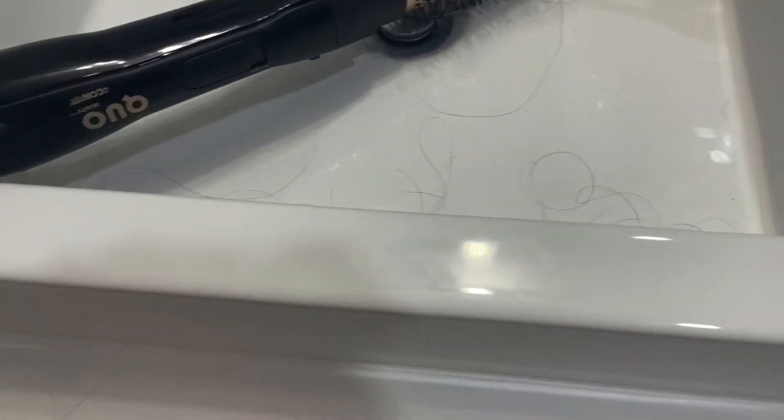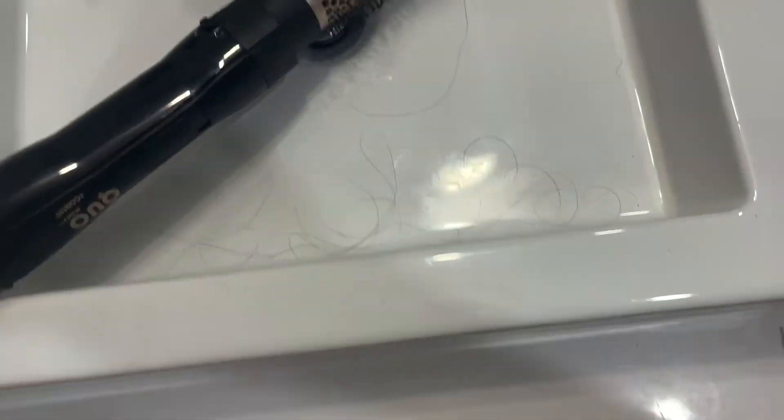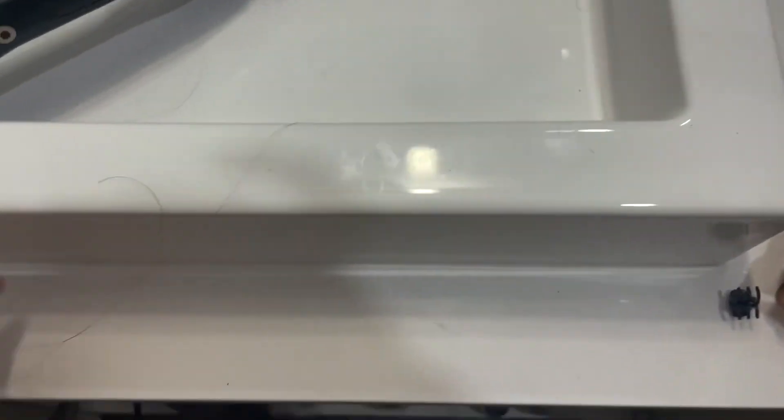One thing I want to say — you're going to lose a lot of hair because, imagine you're brushing your hair, you would lose hair anyway. But when you're brushing your hair with heat, it just kind of amplifies everything. So get ready to lose some hair, ladies.